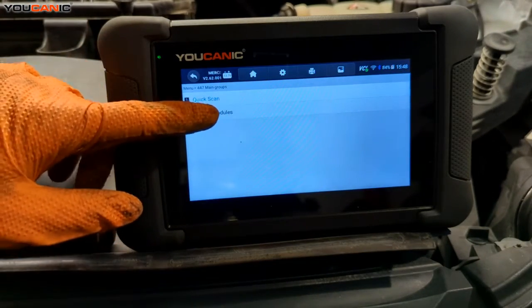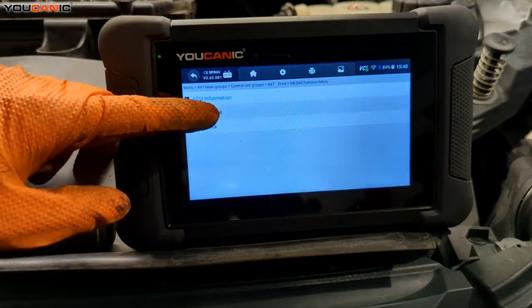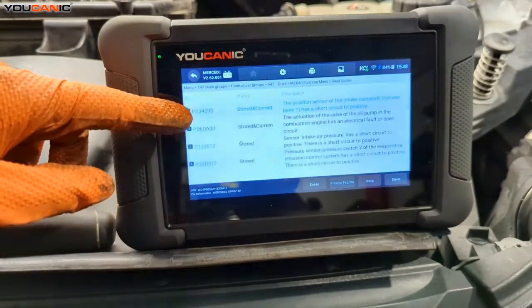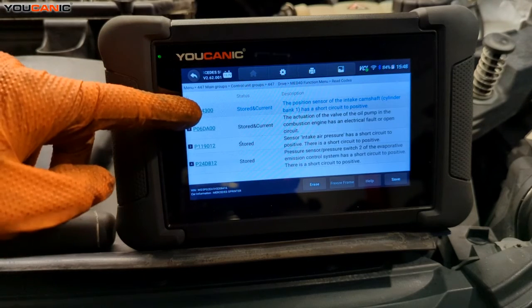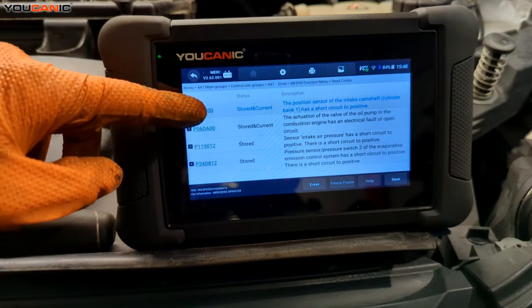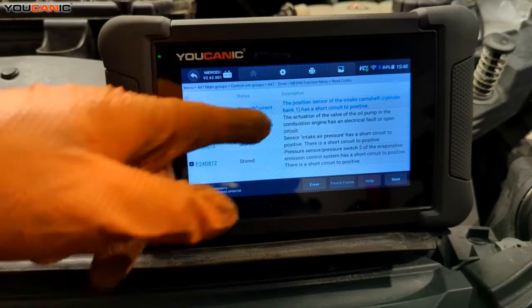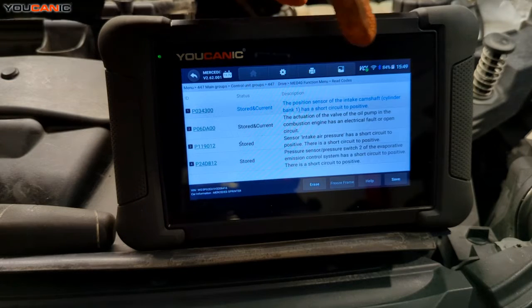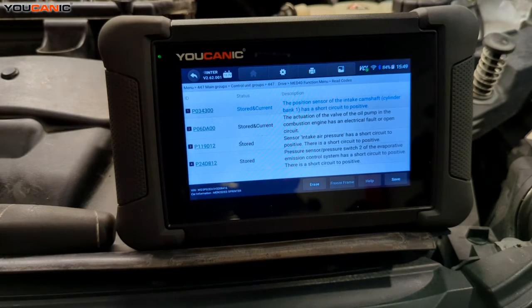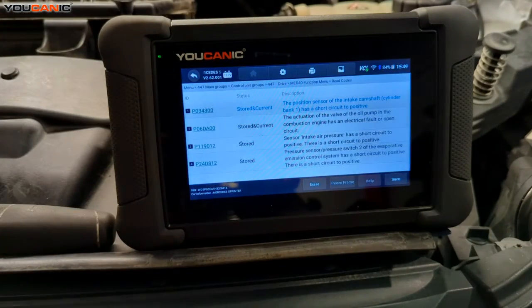Quick scan will scan every control module, but we want to go to control modules, hit drive, motor electronics, and read the codes. The stored and current codes are the ones we are looking at most importantly. We have P034300 stored and current — that is the position sensor of the intake camshaft in bank one. This is a four-cylinder engine so it's only got one bank, but we have two sensors on the cams: an intake cam and an exhaust cam. The intake camshaft sensor is having an issue.